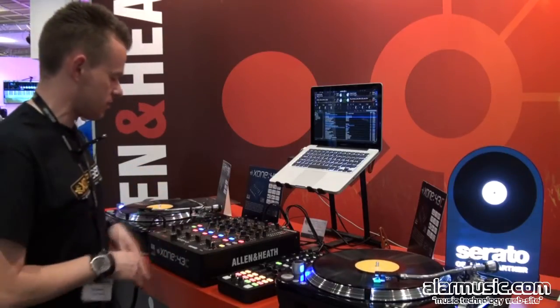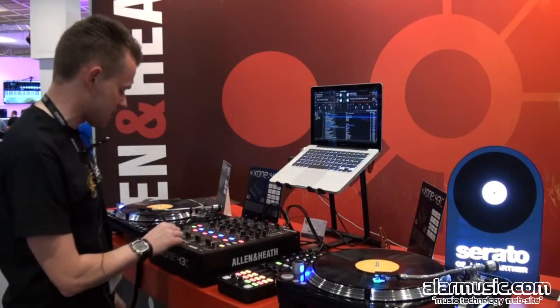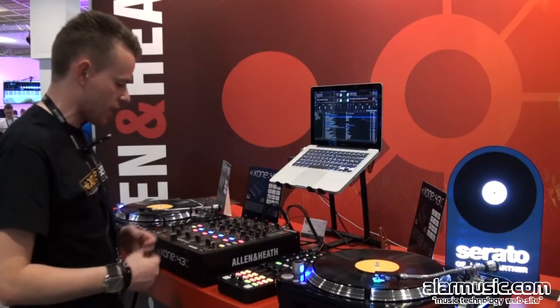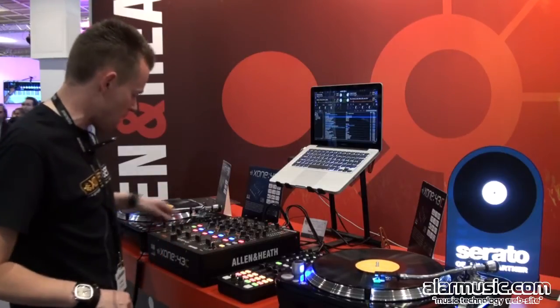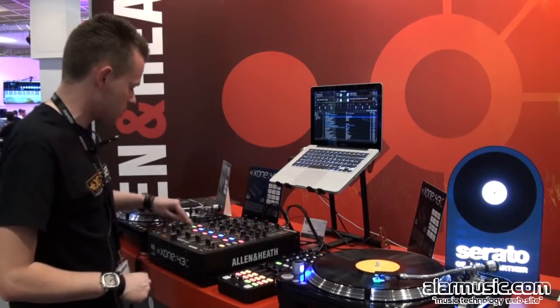There's some nice space around the faders and crossfaders. The crossfader section has 3 curve settings. It's innofader compatible — we actually have a Zone innofader so you can just plug and play rather than deal with any intricacies there. A simple headphone monitoring section with 2 headphone sizes as usual, and a split cue option.